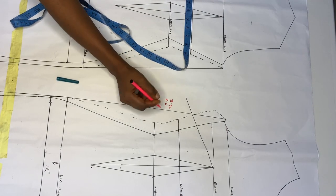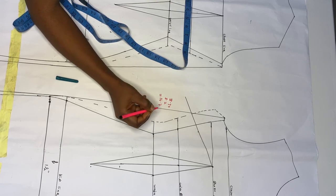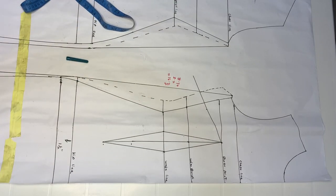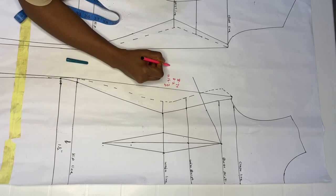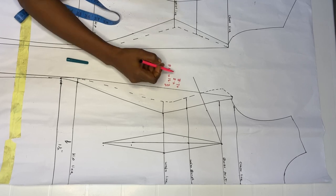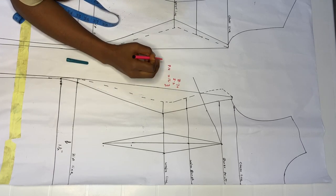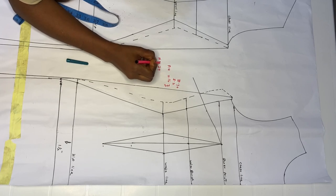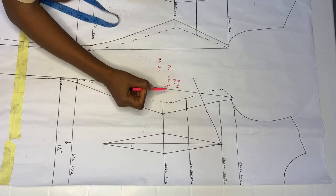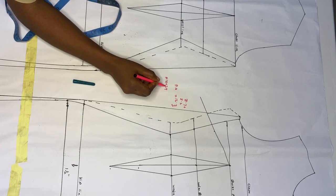Add the front and back together: 8.7 plus 8.2 equals 16.7 inches. Label this as Pattern Underbust (PU). Now measure your actual underbust circumference on yourself — mine is 29 inches. Label this as Natural Underbust (NU). Take your natural underbust of 29 inches and divide it by two, which gives you 14.5 inches.